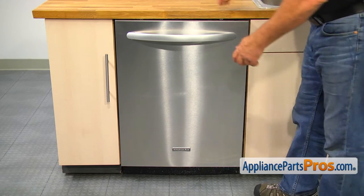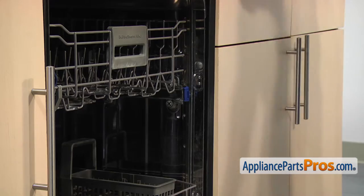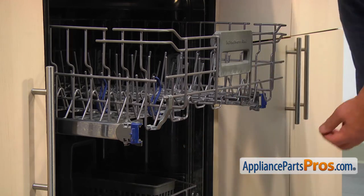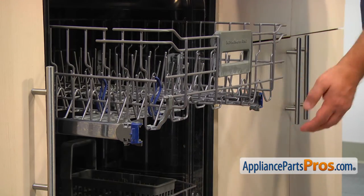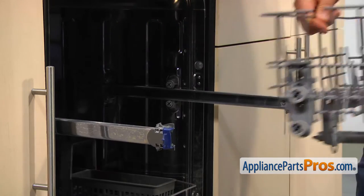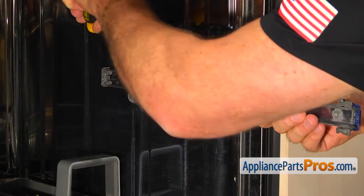To get to the part, we need to open the door. Open both front dish rack stops. Roll out and remove the upper dish rack. Use the flat blade screwdriver to remove the rear stop and pull out the dish rack track.